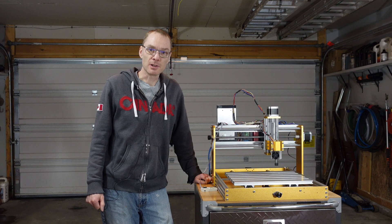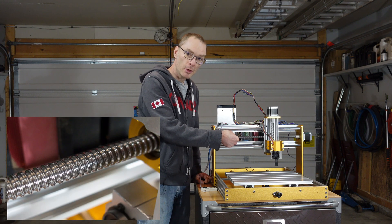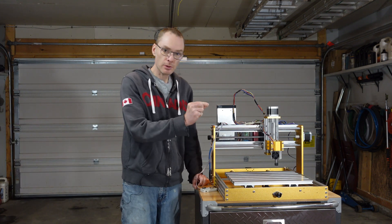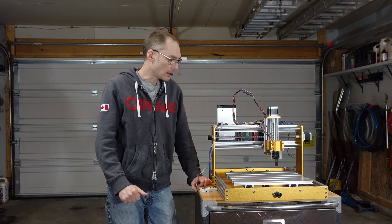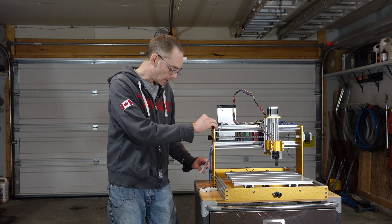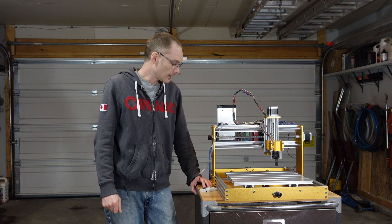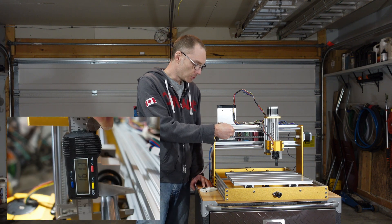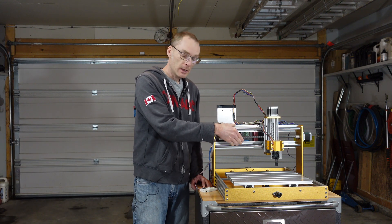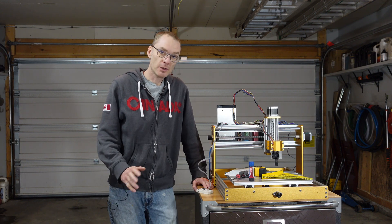Before we jump into the build montage, let's go over why I purchased this machine. First, it uses ball screws rather than lead screws, so there's no give on any of the axes. With a lead screw you do get a tiny amount of play, and the ball screw gets rid of that. Secondly, it's all metal construction, making it a pretty rigid machine with very little flex. And lastly, the super heavy Z-axis again means less flex and more rigidity, which should translate into better carving.